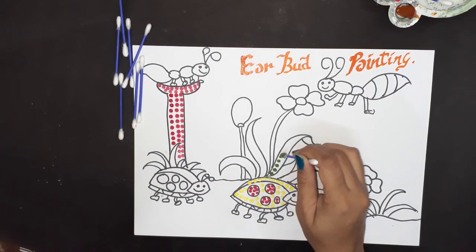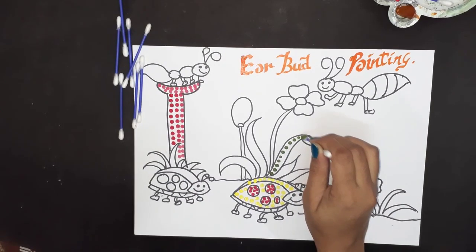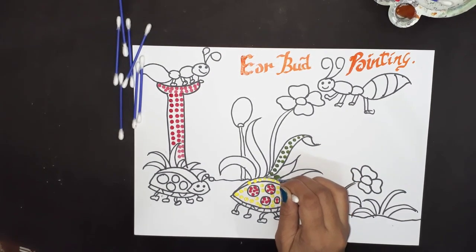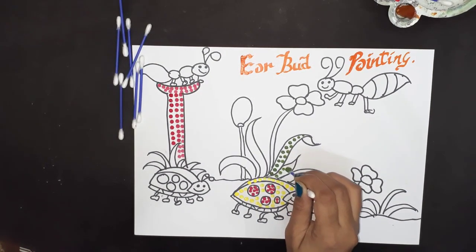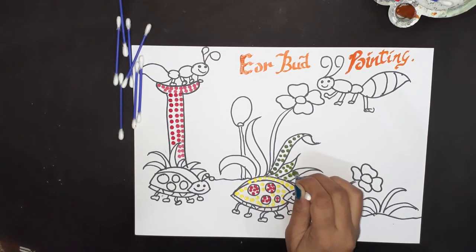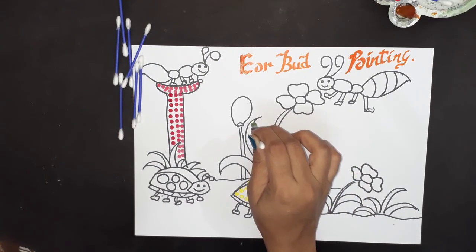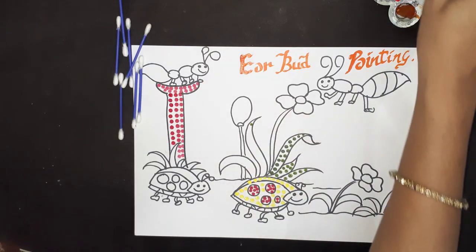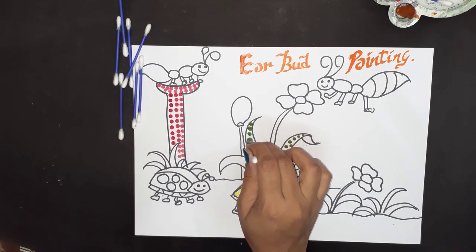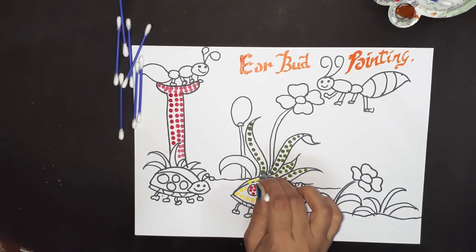We will make grass with green color. You can take any design — you can draw your own design or take a printout. But try to make your dots in a symmetrical way; it will look more beautiful. Wherever you feel the color is less on the earbud, dip it back in the color.